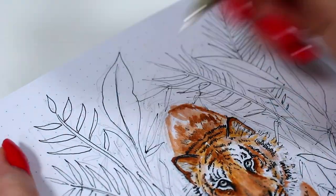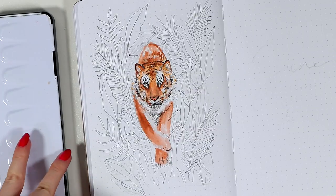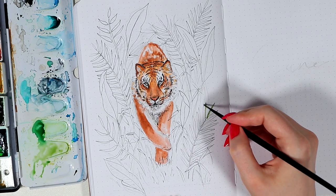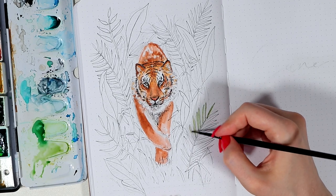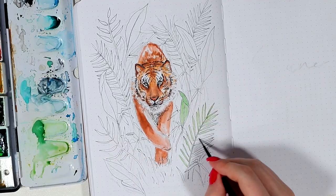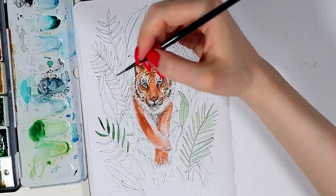After drawing out these leaves, I added a light layer of color to them with watercolors, because I wanted to have all different tones of green in them. I think working with a pretty small brush will help with all the narrow shapes.